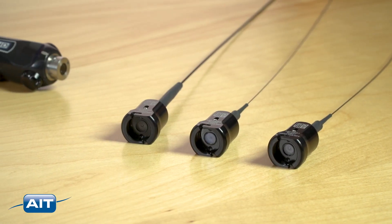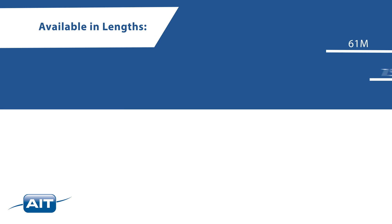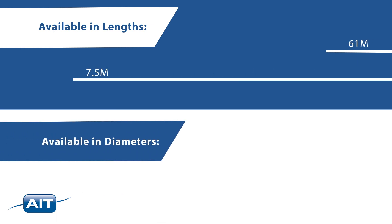The Milliscope HD features a compact and simple design that allows for interchangeable scopes. Scope lengths range from 61 millimeters to 7 and a half meters, and available scope diameters range from 0.35 millimeters to 4 millimeters.